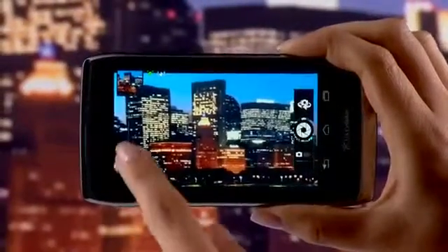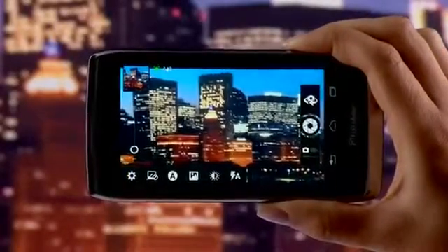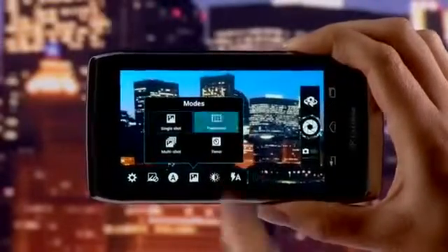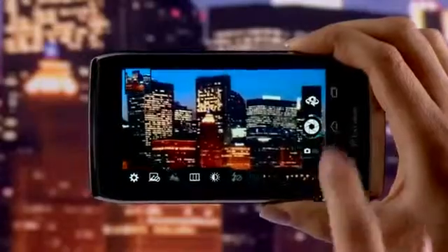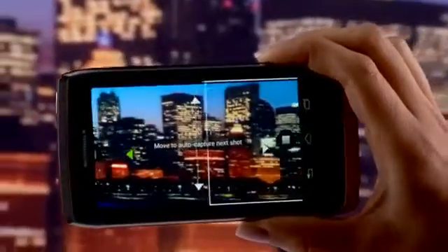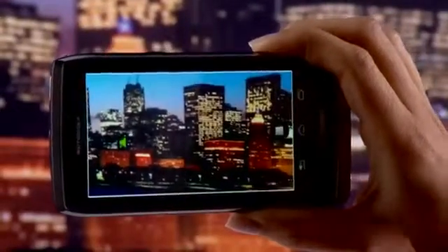You can zoom in and out here, and settings are located here. To capture a panoramic picture, select Modes and choose Panorama. Select the Capture button and pan. When finished, tap the Capture button again.